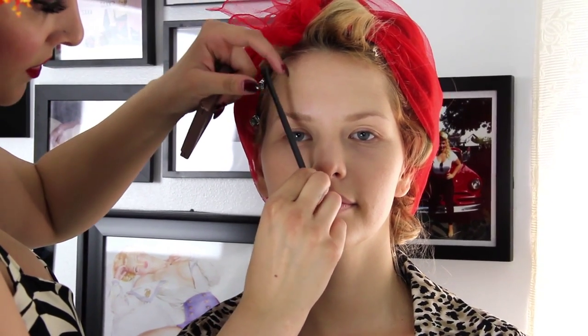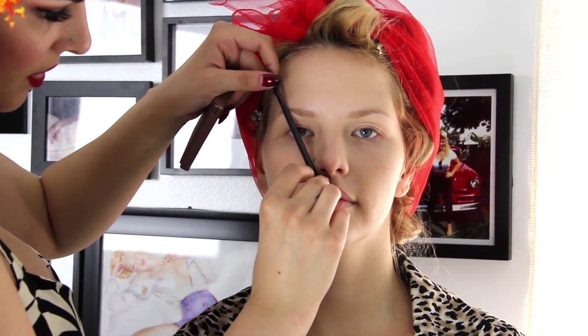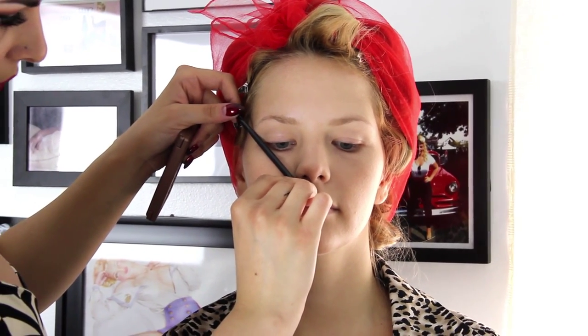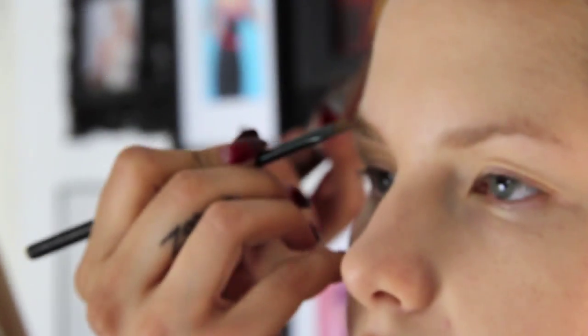If you want to know where your arch is, you start here and then go through the center of the pupil and that's where your arch is. For the end of the tail of the brow, you go from the nose to the outer corner of your eye and that's where the end should be. I like to do a stronger brow for her, so I'm going to start with the general shape. I like to use an angle brush instead of a pencil because it tends to give a softer, more natural look yet still gives really nice definition.